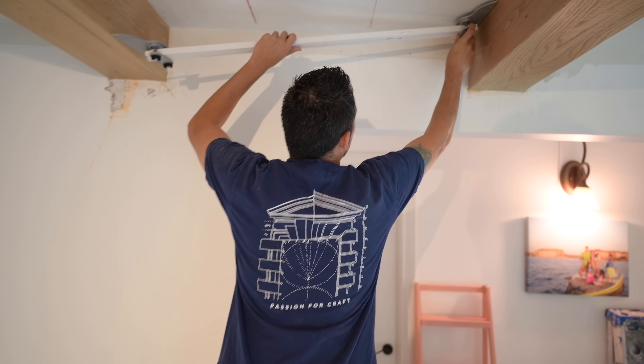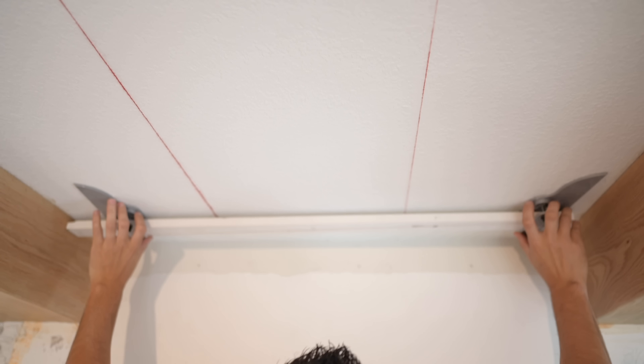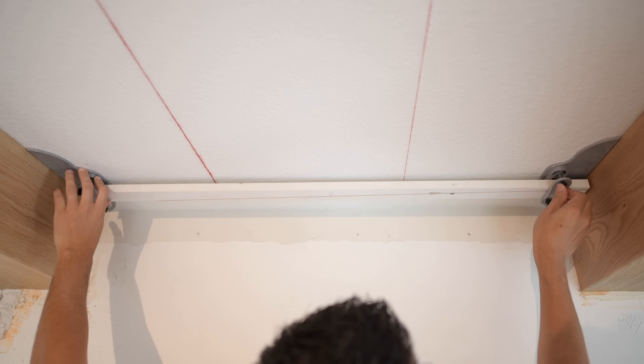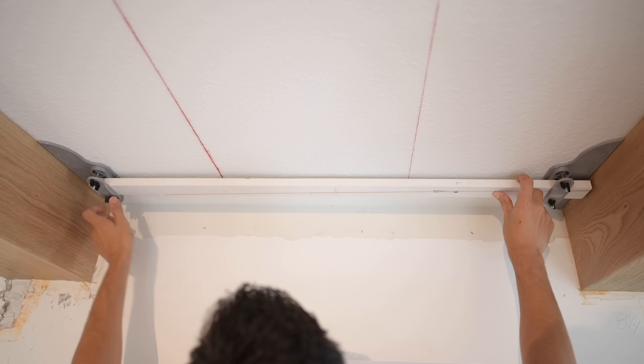We're going to be using this stair tread tool. The way this works — if you're familiar with stair work — this will pivot and find exactly what angle your piece needs to be cut to. For my first piece I'll get in here and go all the way to the wall, hit the wall, and then push these out to my beams. That tells me the exact angle right there. Then while it's in place I'll tighten up some of these knobs. This setting right here is exactly the taper I need in between these two beams.